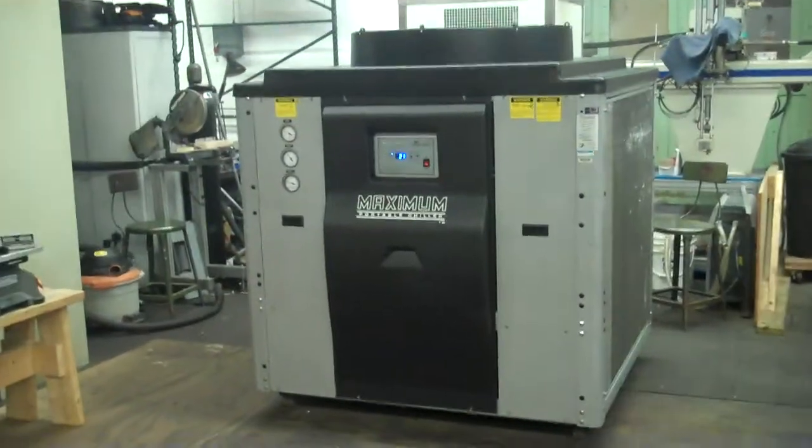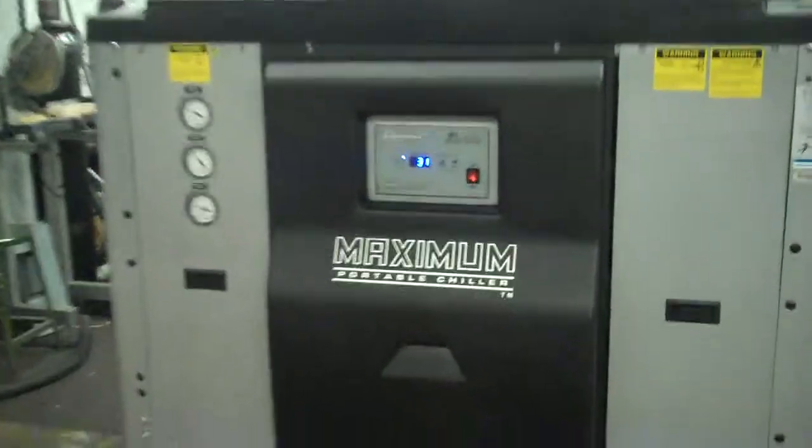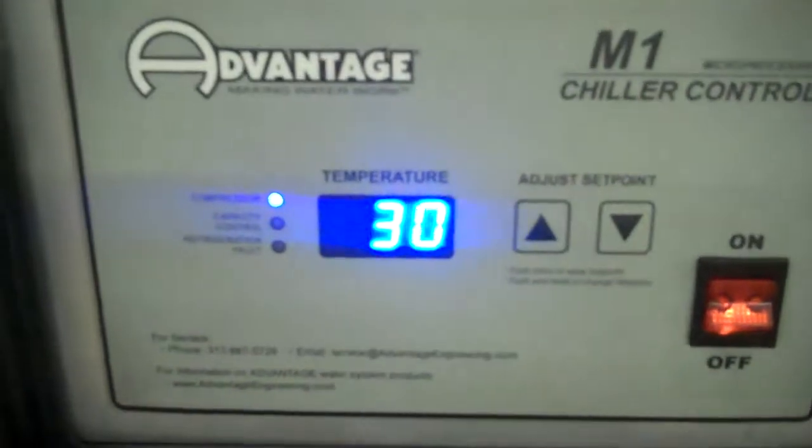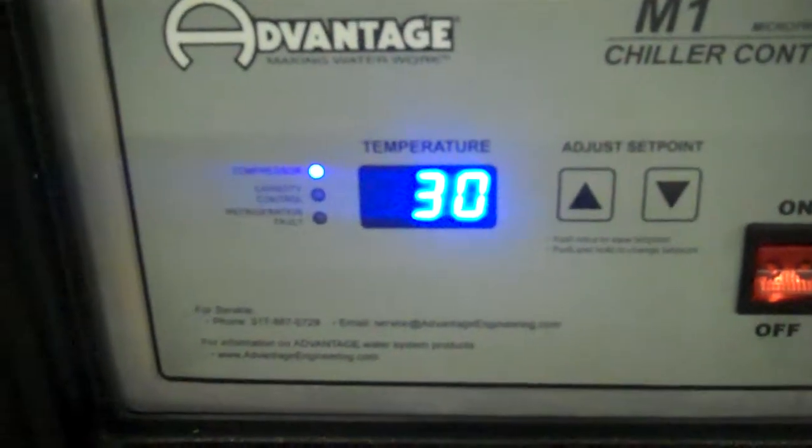This is our video number two for low temperature operation of our 15-ton Advantage chiller. It's still down to about 30 degrees right now. The set point is at 29.